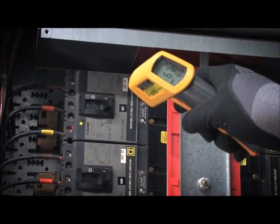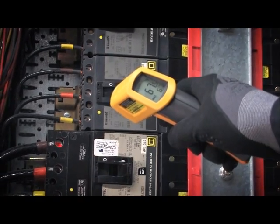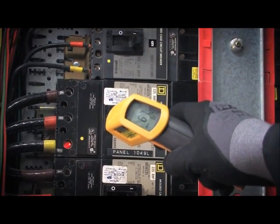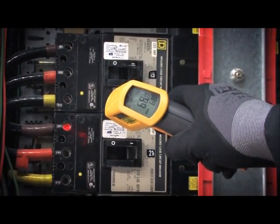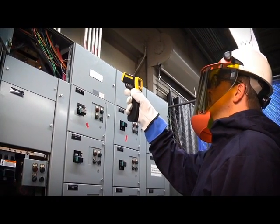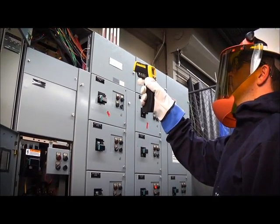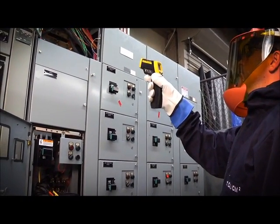Yes, infrared thermometers are inexpensive, and they can give you basic non-contact temperature data if you know where to look and you can get that close to your target. However, you can't necessarily count on their accuracy. And if you have to scan a large area and lots of targets, prepare to be there all day.